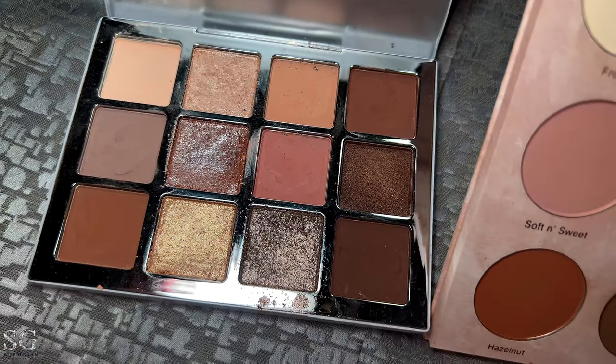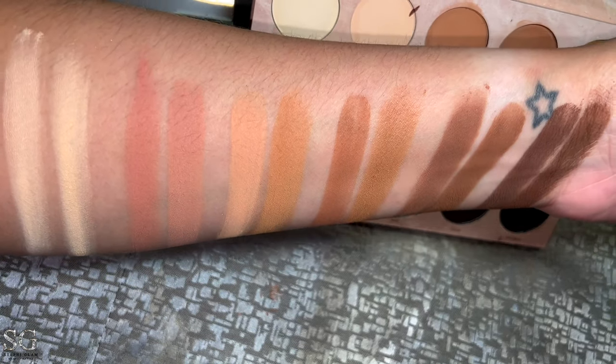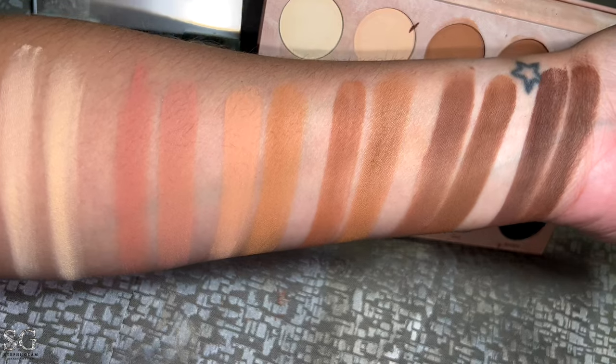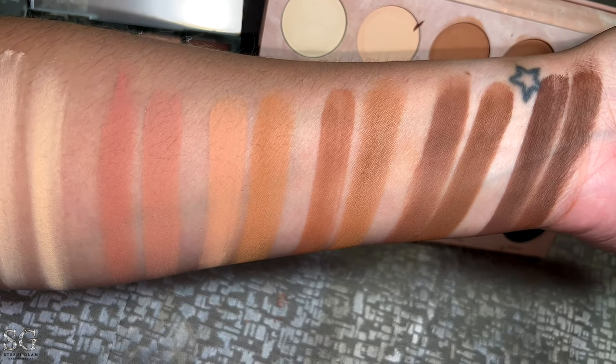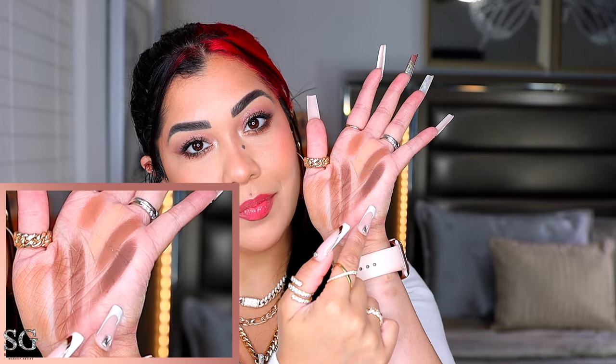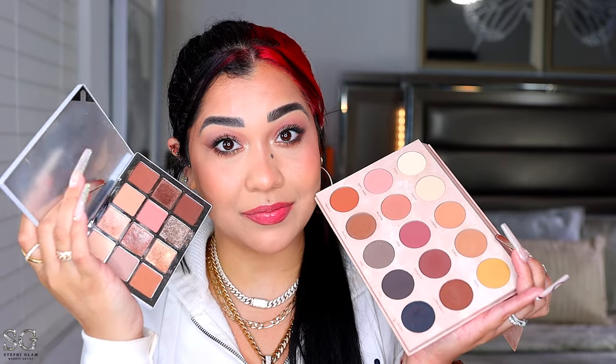The first swatches are all from Makeup by Mario and the second swatches are all from the Dominic Cosmetics palette. They're not exactly the same but they're very close — on the eyes after you blend them, they're gonna look the same. When it comes to the two darkest shades, they look the same even in person. So if you have the Dominic Cosmetics palette, you already have a couple of the mattes we're getting here.